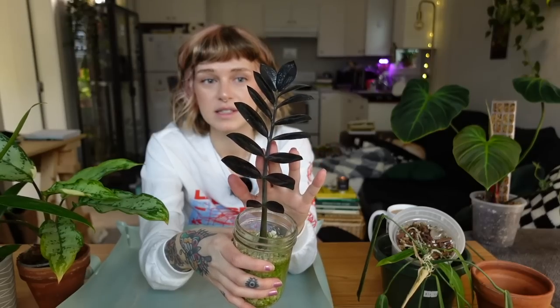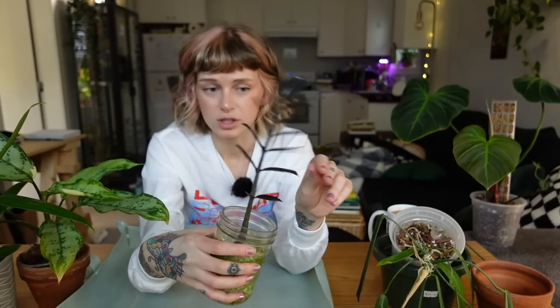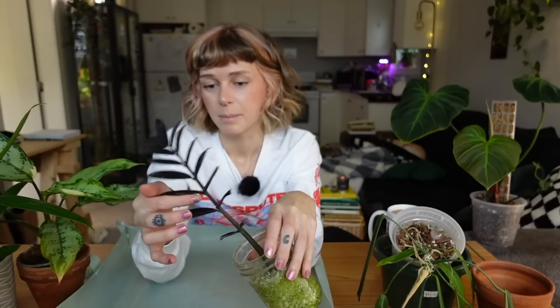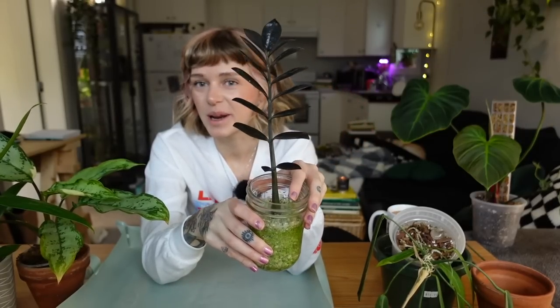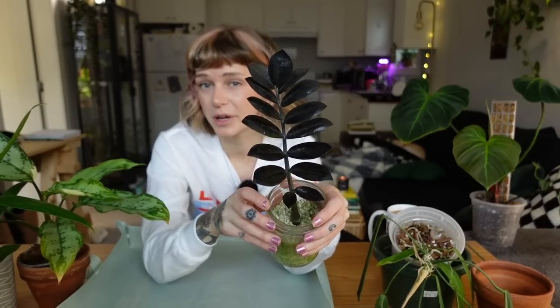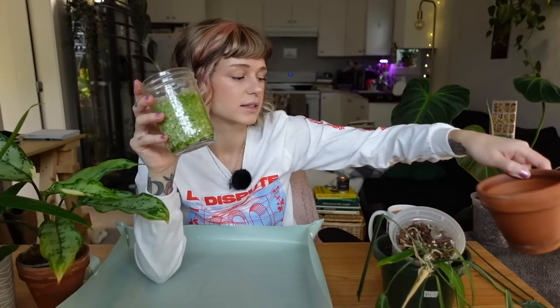I saw roots come in over the summer and it's been living on my kitchen window ever since. I love this plant so much. I find the ZZ Raven just so beautiful and satisfying to grow. I love dark foliage — dark and silver foliage are definitely two of my favorite traits. The contrast of the new growth coming in lime green looks so cool.